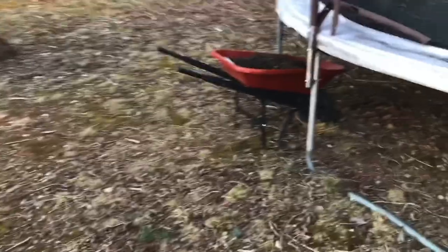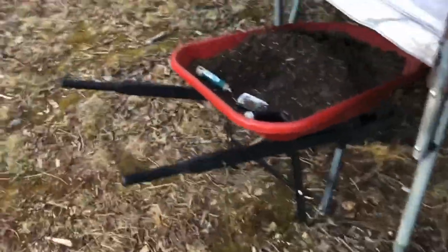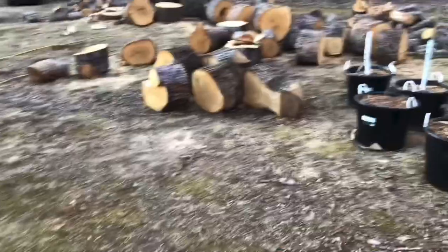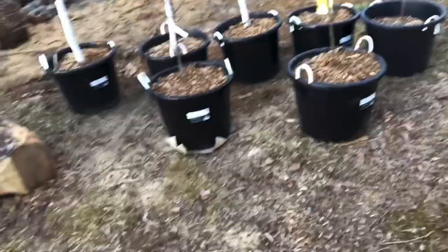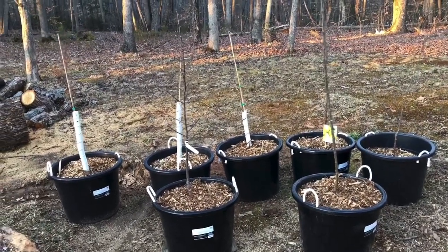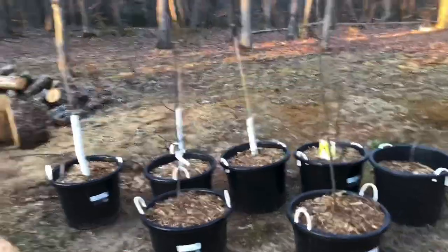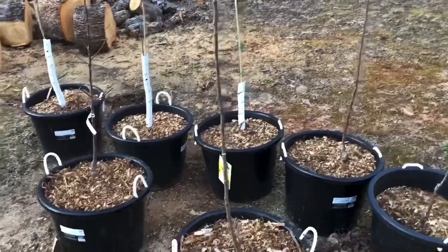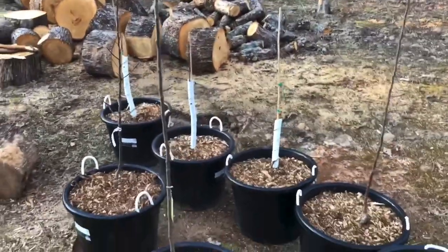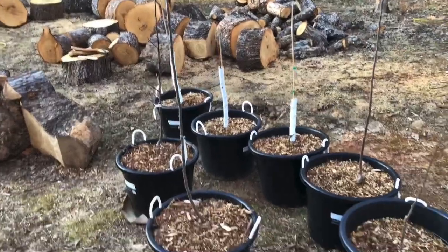I got a problem. I got a strange addiction. Somebody help me. I need an intervention. It ain't alcohol or weed. There's just one thing that I need. I got an addiction to fruit trees. I got an addiction to fruit trees. I take a persimmon to please.